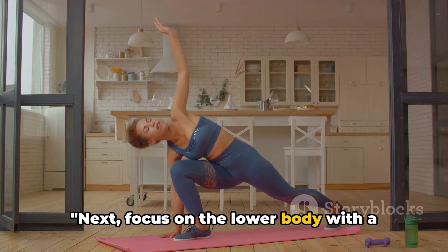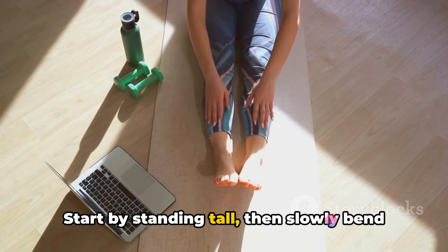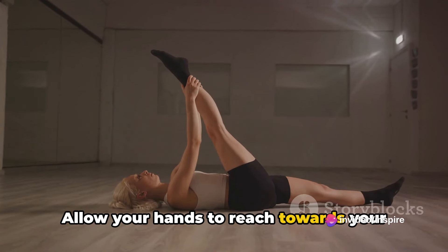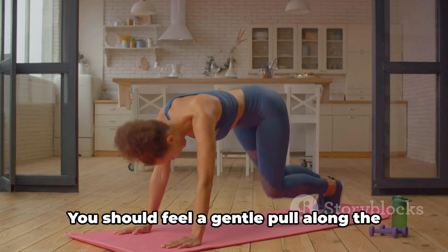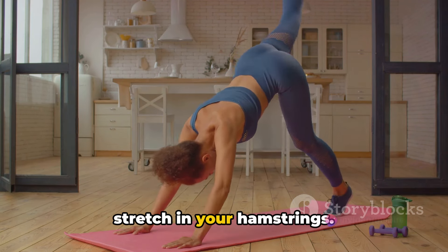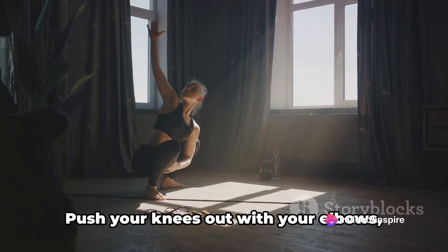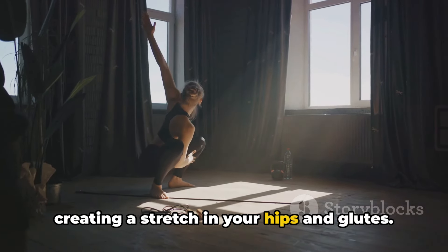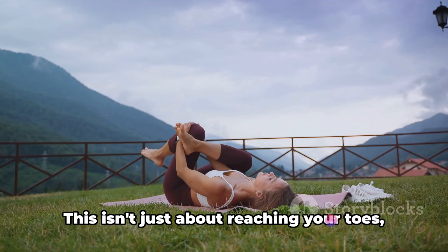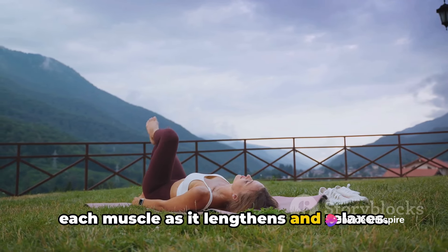Next, focus on the lower body with a stretch that works your hips, glutes and hamstrings. Start by standing tall, then slowly bend forward at the waist, keeping your knees slightly bent. Allow your hands to reach towards your feet, or as far as comfortable. You should feel a gentle pull along the back of your thighs, signalling the stretch in your hamstrings. Now carefully move into a deep squat, placing your hands on your ankles. Push your knees out with your elbows, creating a stretch in your hips and glutes. Remember to keep your spine long and your chest lifted — it's about moving with intent, feeling each muscle as it lengthens and relaxes.